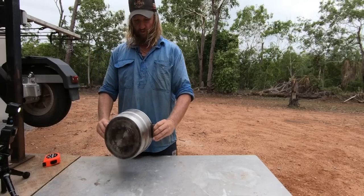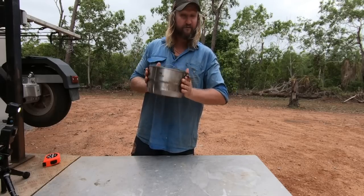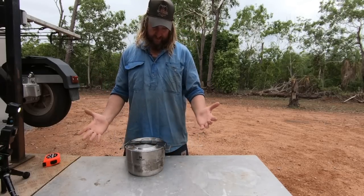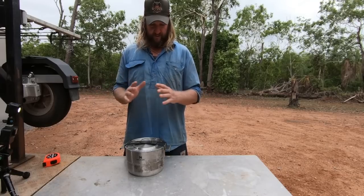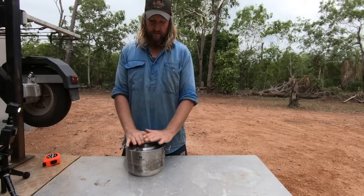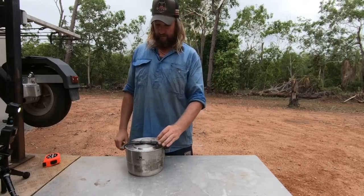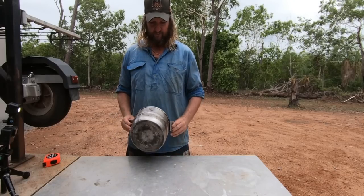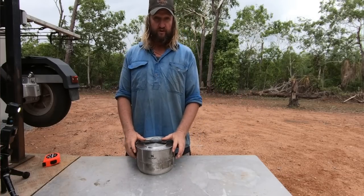Great little kit for camping or even at home if you wanted. There's not much I can honestly fault about it. I thought the chopping board might crack over time since stuff like that usually cracks when you keep opening and closing it, but it's been two to three years — maybe even longer — and it's still going strong. So that wasn't an issue.